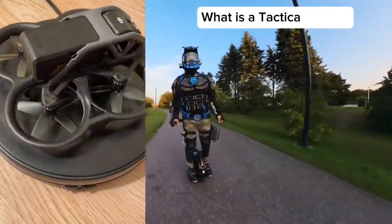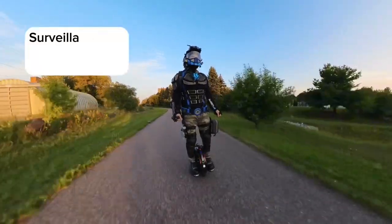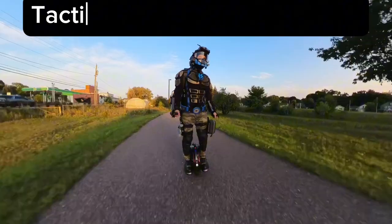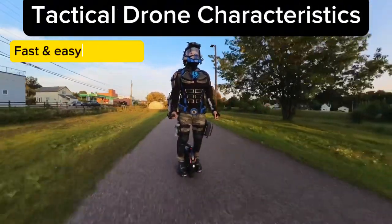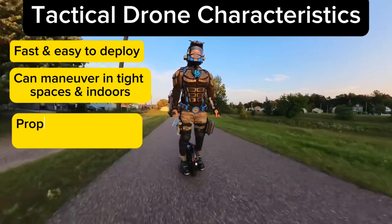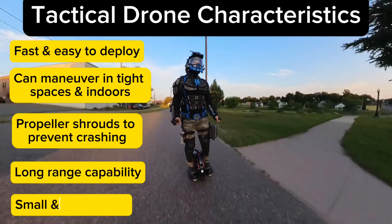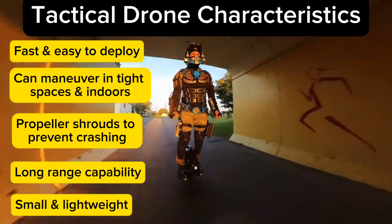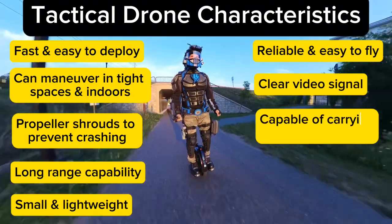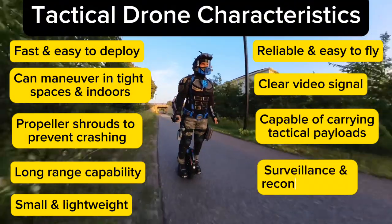What exactly is a Tactical Drone? My personal definition of a Tactical Drone is a drone that can be used for surveillance, reconnaissance, or attack, and which meets the following criteria: fast and easy to deploy, can maneuver in tight spaces and indoors, propeller shrouds to prevent crashing, long range capability, small and lightweight so I can carry it with me, reliable and easy to fly, clear video signal, capable of carrying small tactical payloads, and capable of surveillance and reconnaissance.